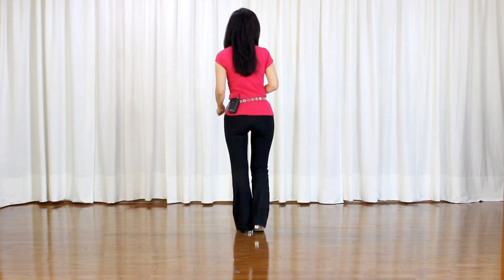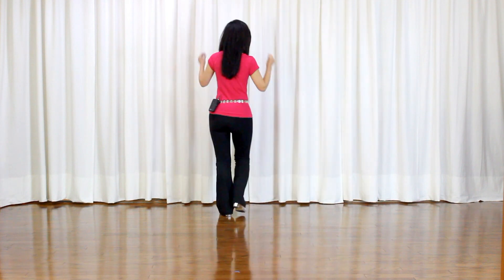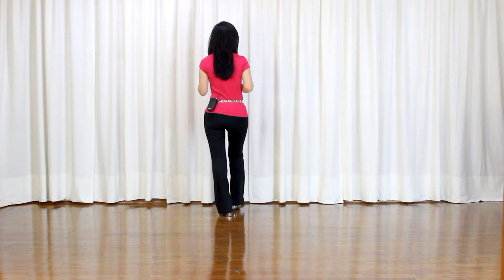Right diagonal forward, touch, click fingers. Left diagonal forward, touch, click fingers. Rock forward, recover, out, out, in, in, traveling back.